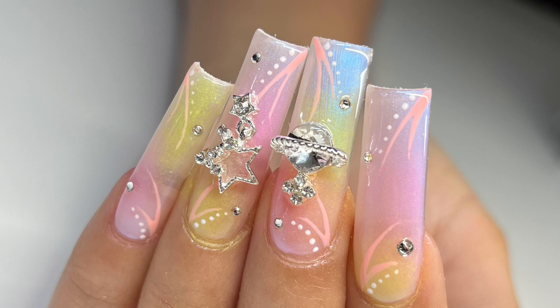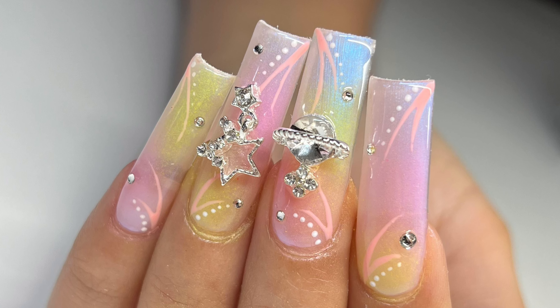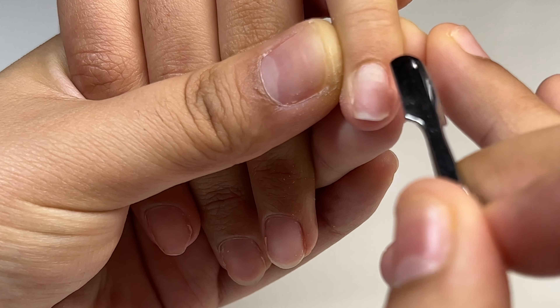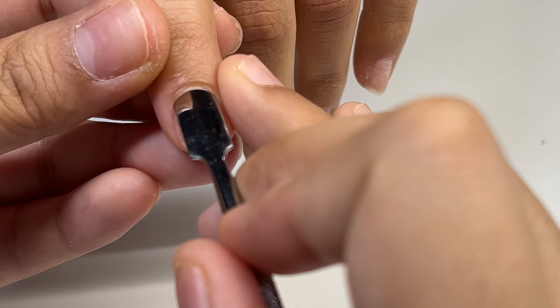Hi everyone, welcome back to my channel. For today's video I'm going to show you guys how I created these really cute airbrush and early 2000s nail art. I will be doing the gel x dupe method for this set.